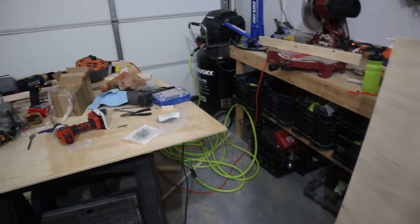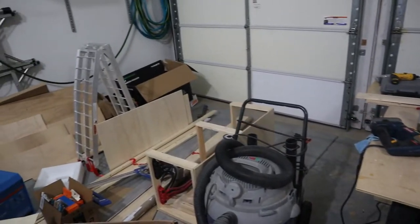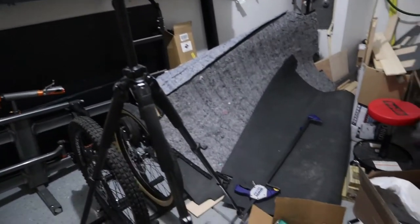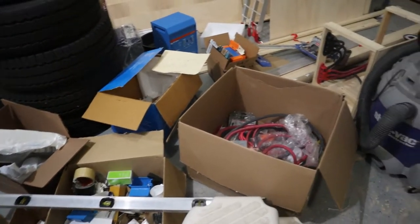What kind of disaster has hit this garage? I don't know how somebody works in here — whose workshop is this? I have never seen so much junk everywhere.